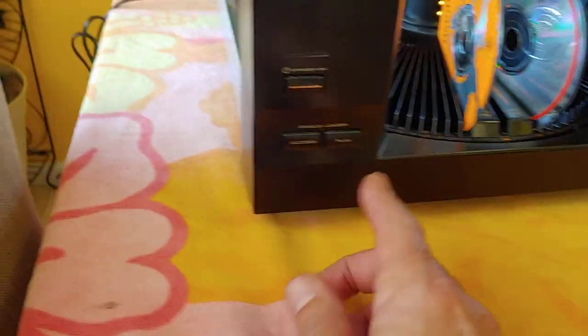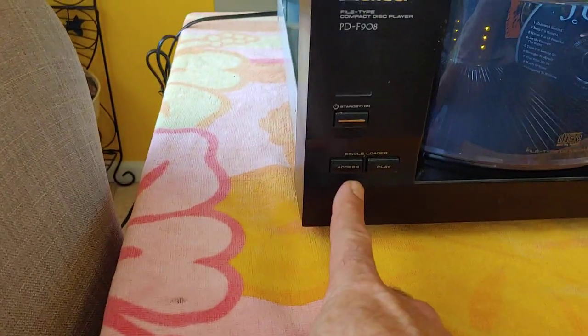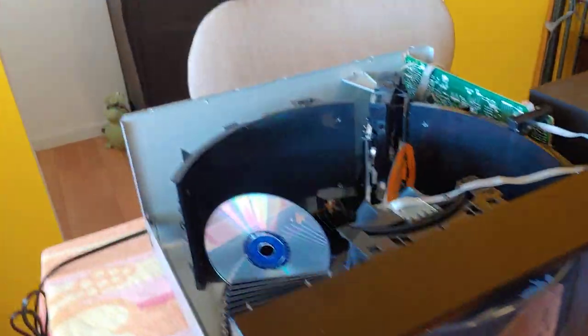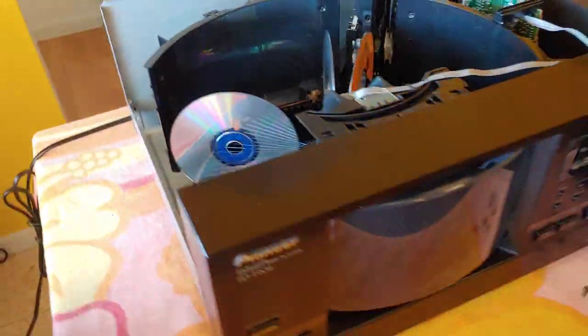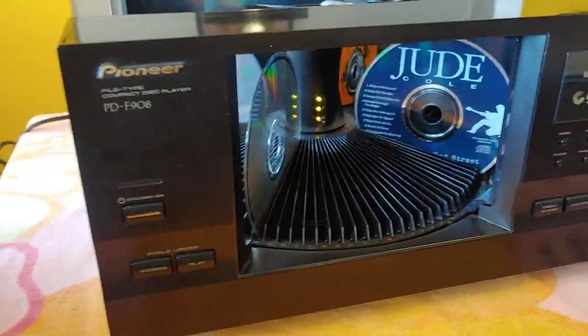I actually have this exact player down in my shop area, and I'm quite familiar with it. I use this quick-access slot quite often just to throw in a disk if I want to check something out or listen to something I don't normally listen to. That's pretty much the operation — nice and easy to use. 101-disk Pioneer. Pretty slick.